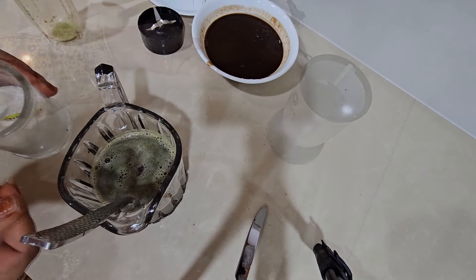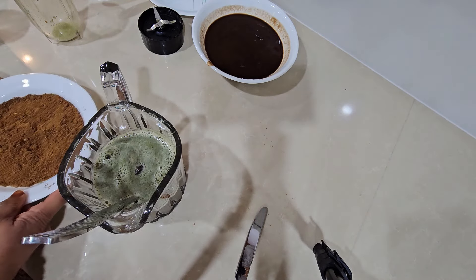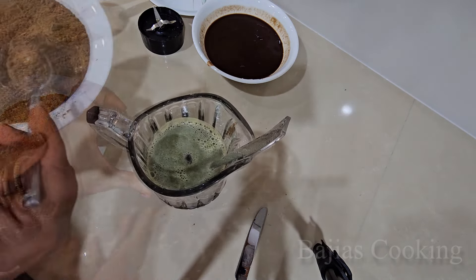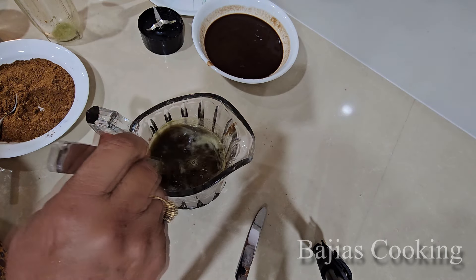Phir isme thoda sa paani daal diya hai. Phir isme humne thodi si tartari yaane citric acid add kiya hai. Aur masale ka humne 1.5 tablespoon kariban isme daalna hai. Aur namak jo hai woh humne half teaspoon isme add kiya hai.